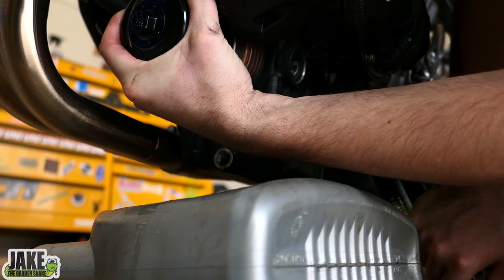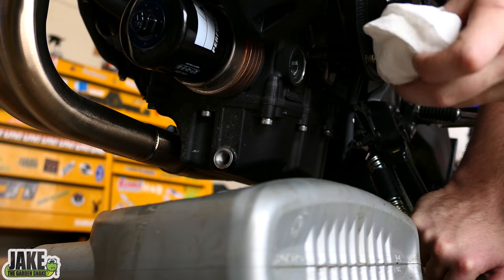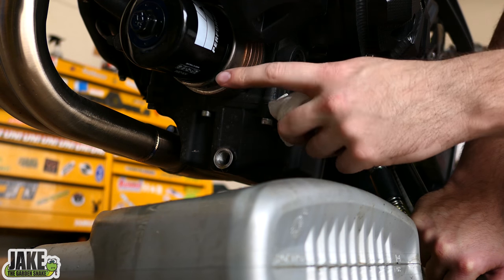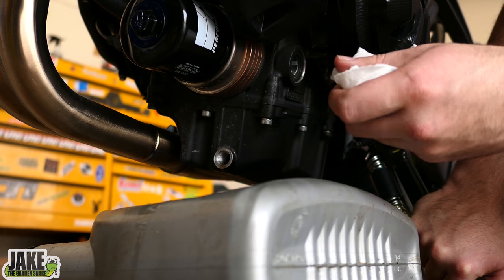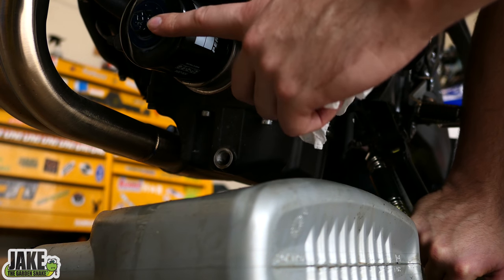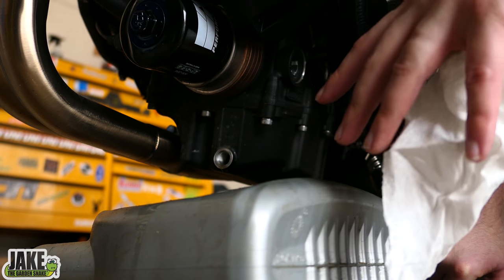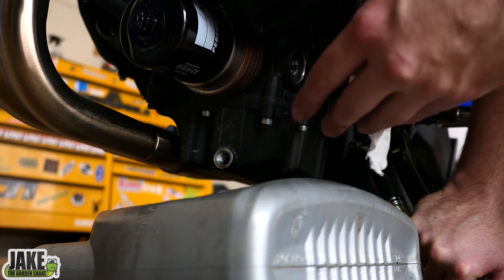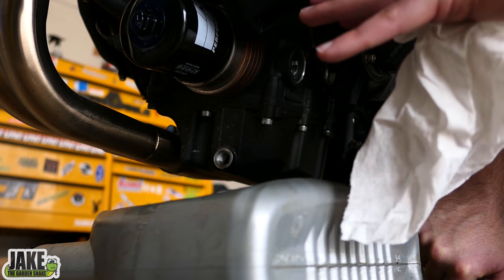You'll notice I put the filter on without filling it with oil first. A lot of people will get mad at me for that because technically you should try to fill these up when you can — but as soon as I turn it to screw it in, a bunch will just dump out. It means for a moment after starting it, it'll have to fill the filter and then fill the rest of the bike with oil. The engine was just running and is still up to temperature, and there's still residual oil throughout the motor, so as long as we let it idle it'll be fine.